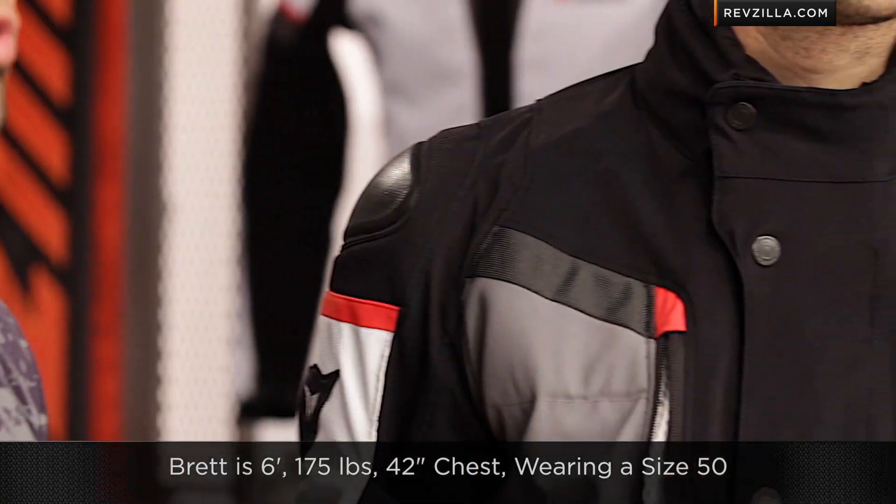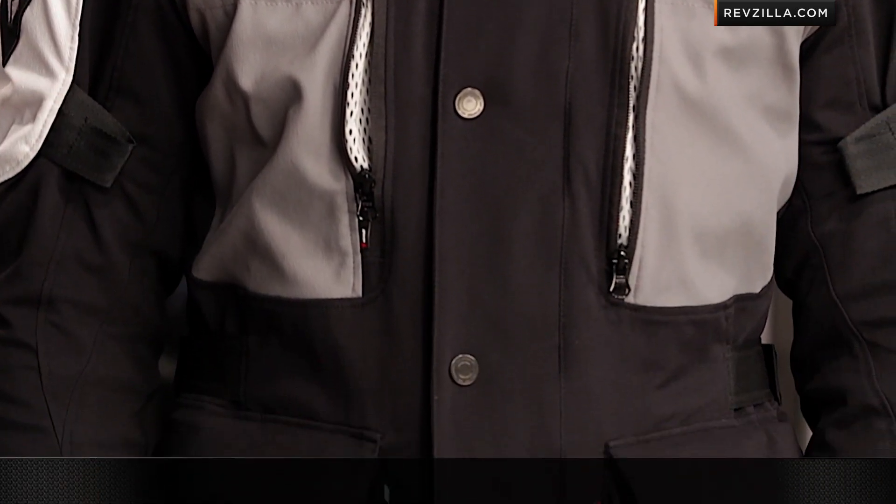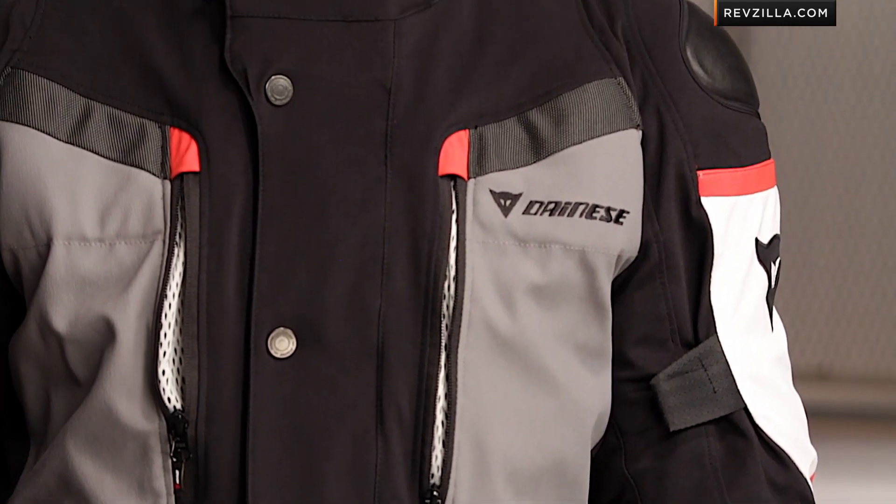A quick note on fit: Brett's six foot, 175 to 180 pounds, 42-inch chest. He's wearing a size 50 Carve Master GTX from Dainese. With the Mugello fabric you get a little bit of stretch to it, so it's going to have the ability to hug your body a little bit differently as well.